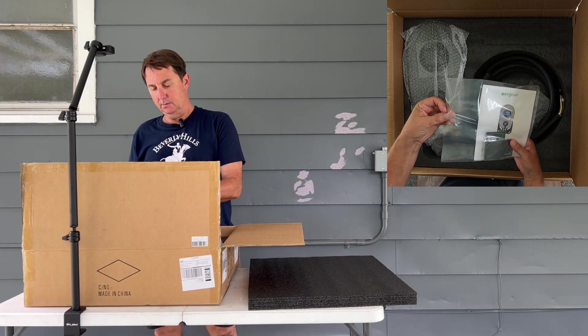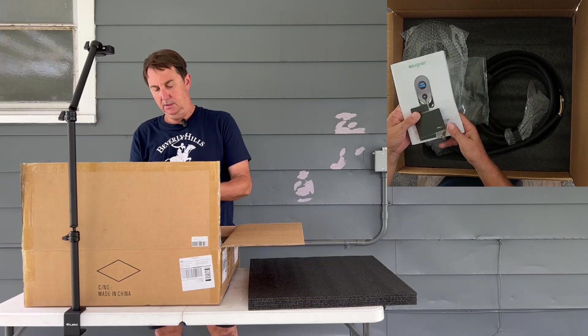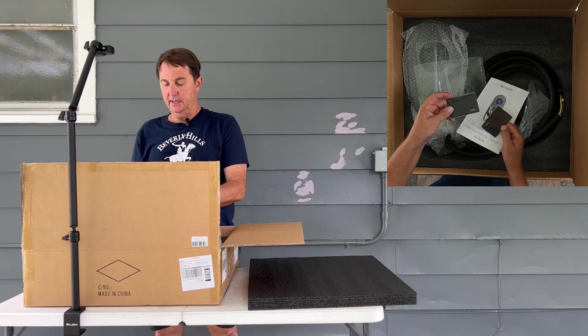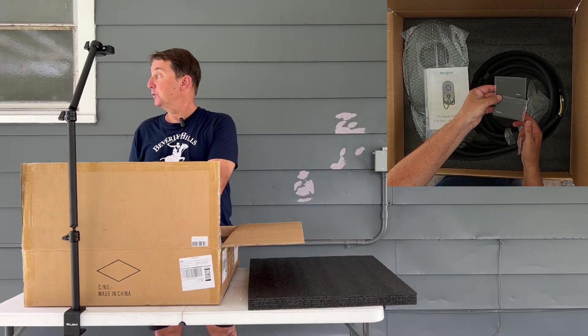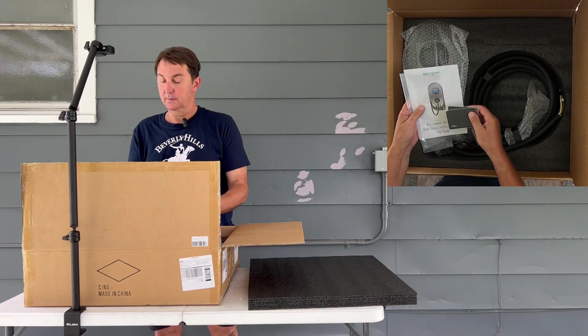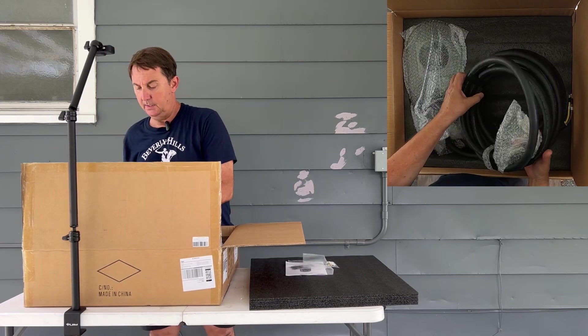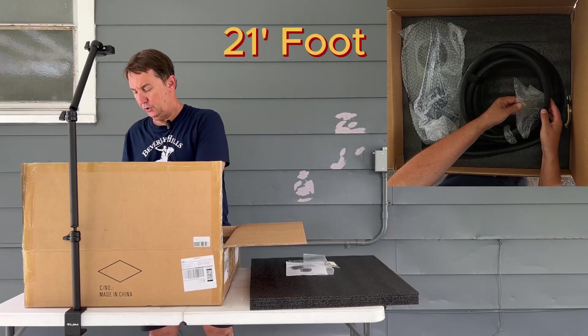All right, we have the instruction manual, some hardware, the instruction manual. This EV charger also has the RFID card, and a nice long — I believe 25-foot — charging cable.